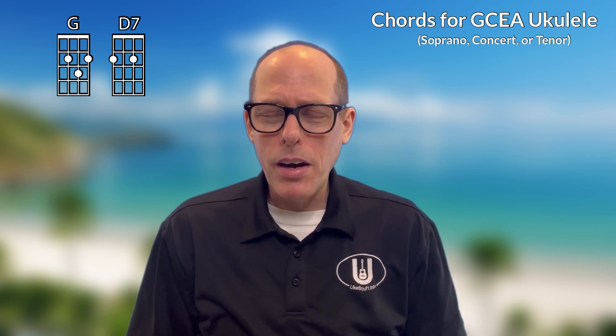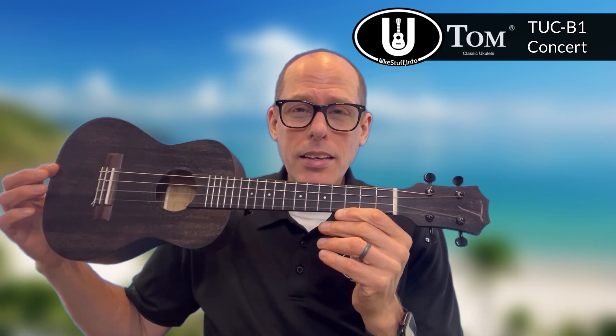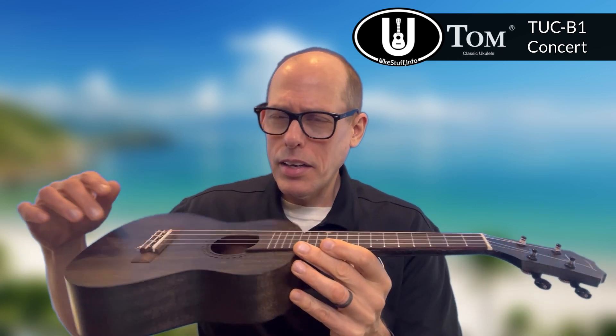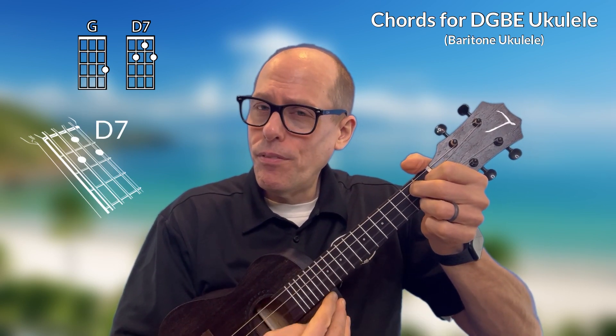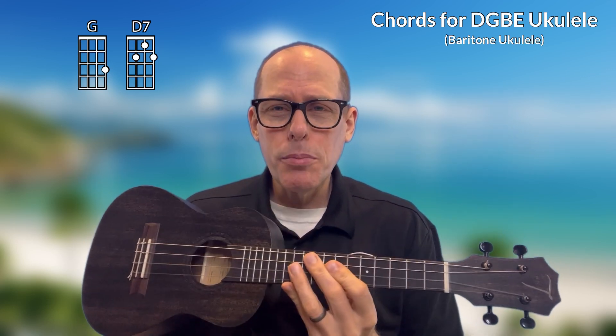Now let's talk about baritone ukulele. For baritone, I'll be using this instrument — my Tom Concert ukulele. It has a solid mahogany top, but it has Pepe Romero baby baritone strings, so it allows me to tune my concert ukulele like a baritone ukulele. Again, the two chords you need on this song are G and D7, and those are the two chords you need to play Vamos al Amar on baritone D-G-B-E ukulele.